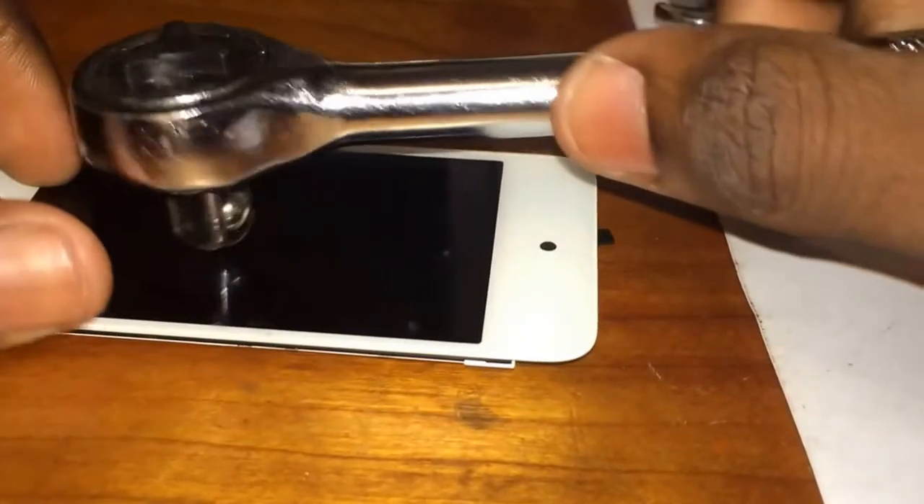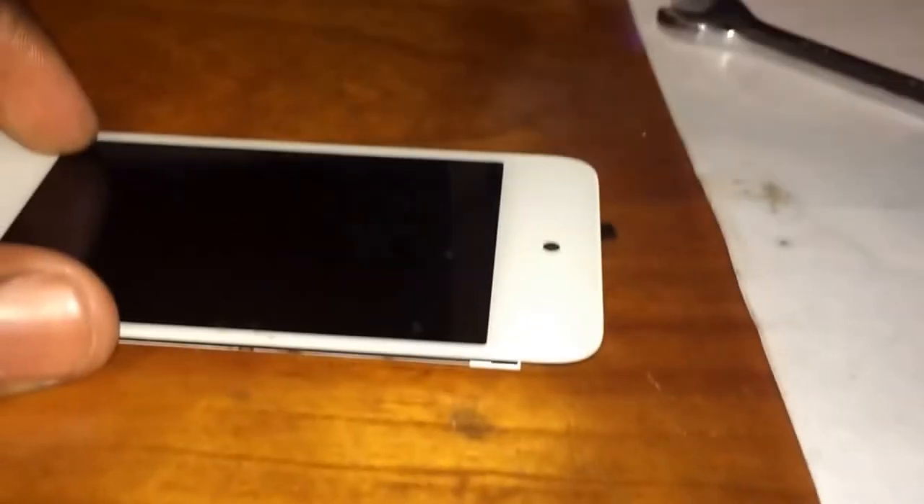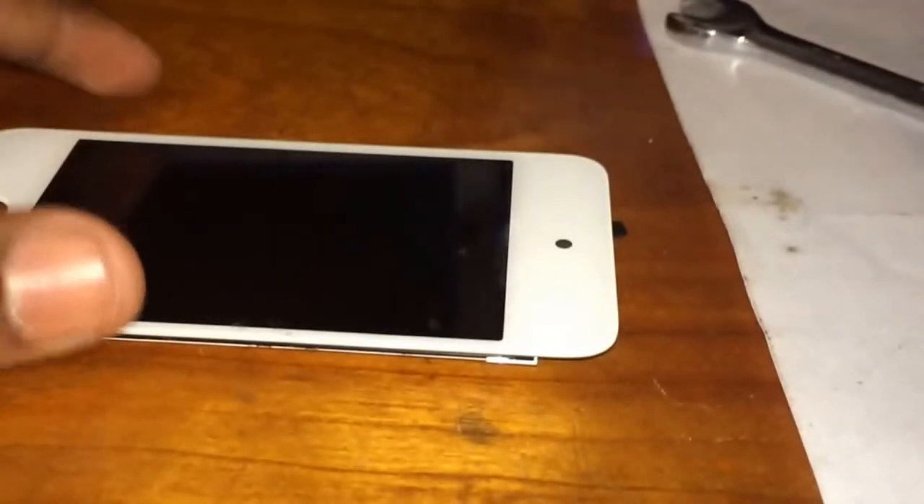Big Daddy V. Will it break? These screens are weirdly durable when it comes to not dropping it. But it did not break once again — the LCD doesn't seem to be damaged.